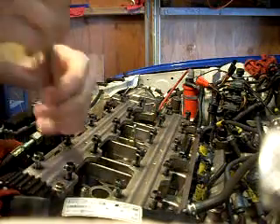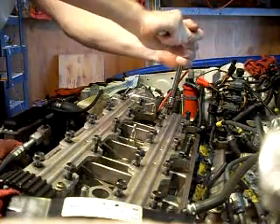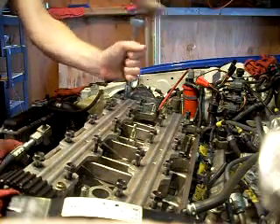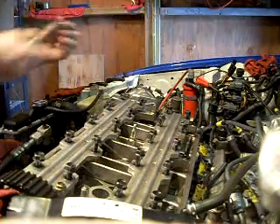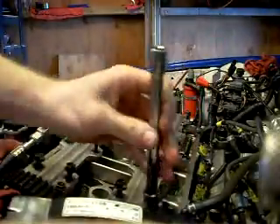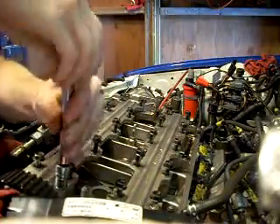Ten millimeter bolts on the outside — counting them up: eight ten-millimeters and twenty fourteen-millimeters. My favorite movie is Swiss Family Robinson — I've seen it about a thousand times in this garage.